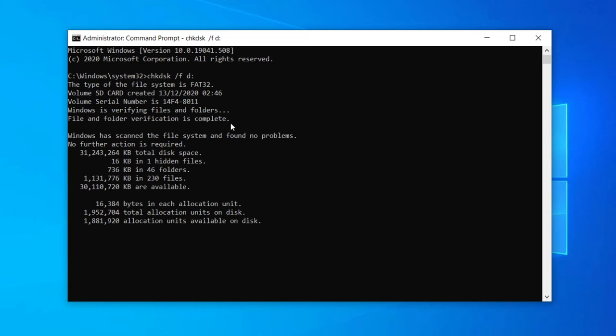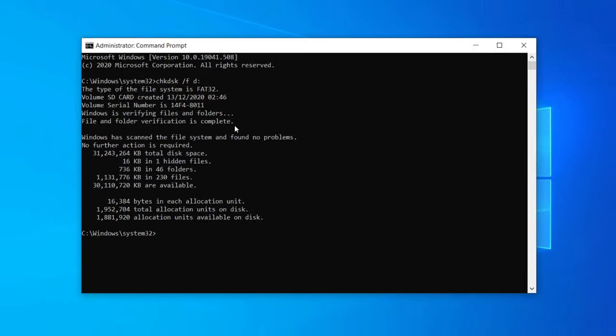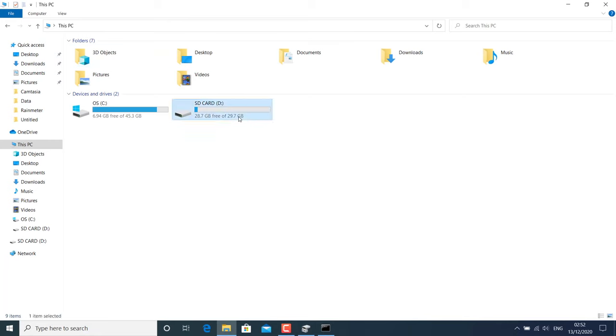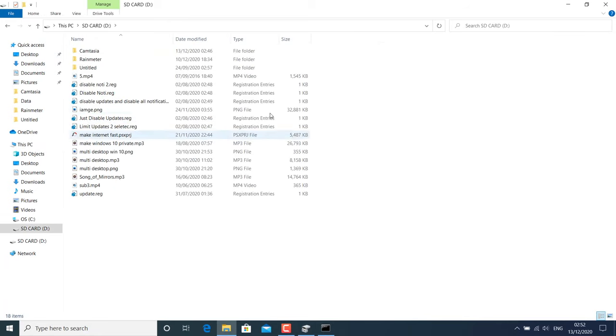This will take some time. If there is some issue with your SD card, chkdsk will try to fix the error. Just wait and let it complete. After that, check if the SD card is working or not. If it is working fine, you won't lose your data and you can use the SD card wherever you want — you will be able to copy, paste, delete, or do any operation with it.